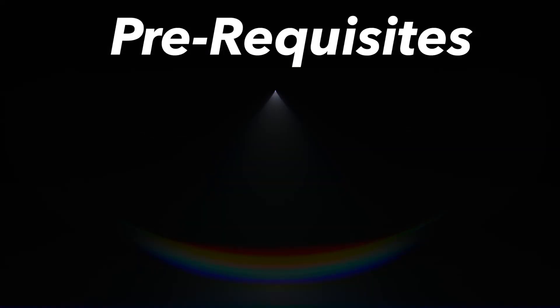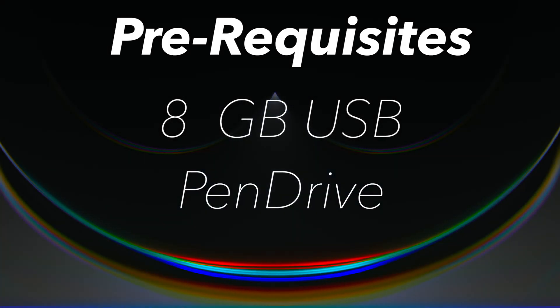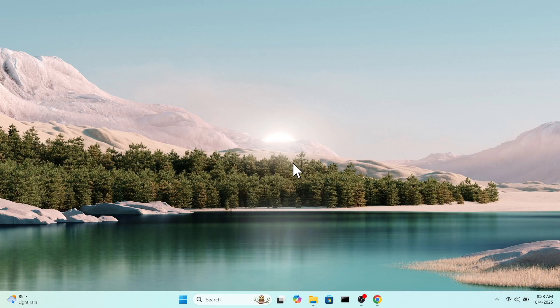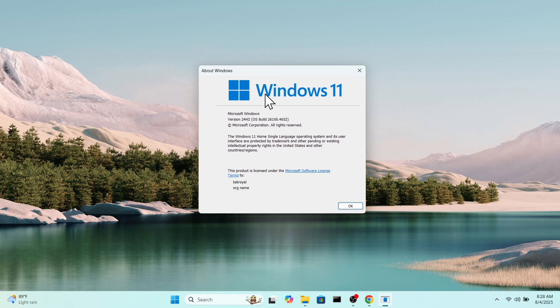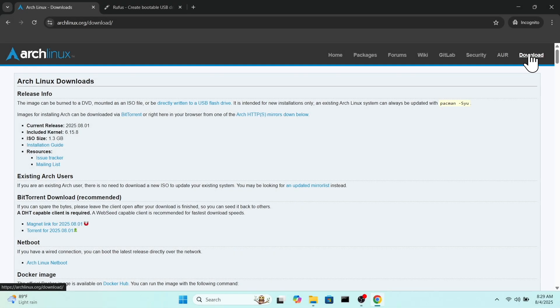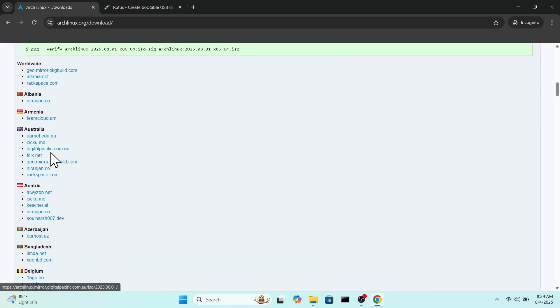The only requirements for this video is an 8 GB or higher USB drive to create a bootable disk with Arch Linux. You can use your Windows or spare Mac to create a bootable USB. For this video I'm using my HP gaming laptop. Head over to the Arch website and click on the download button to get the latest Arch Linux ISO file.